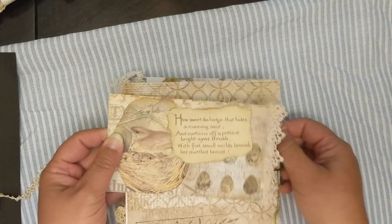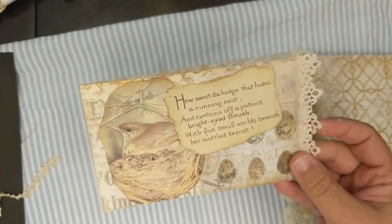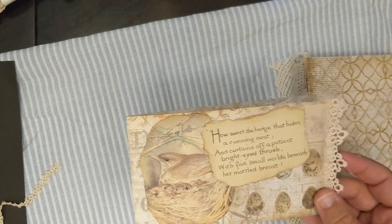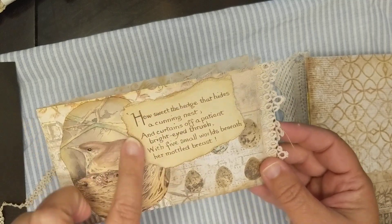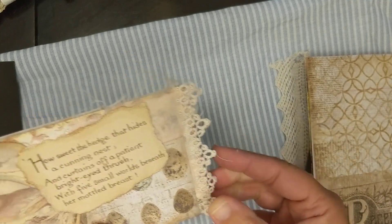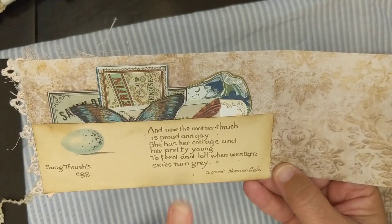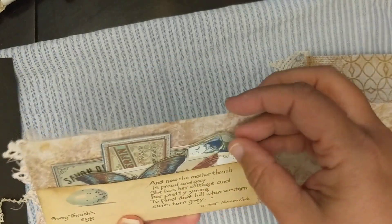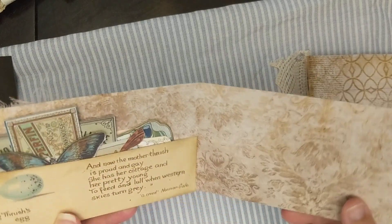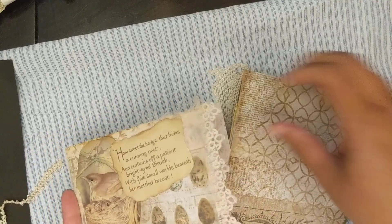I put those in this little side pocket, and then on the back I created this flip-out which can also be used as a journal piece. This is from one of those Eden Holden books - this one is actually the Country Diary of an Edwardian Lady - so this image and this little poem right here came from that. I added some more vintage tatting to the side, and as it opens up I put a little pocket here with another quote piece out of the book, plus random labels and fussy cut pieces.